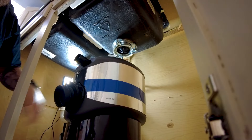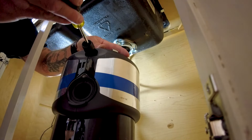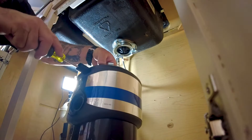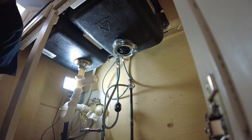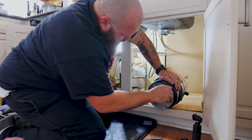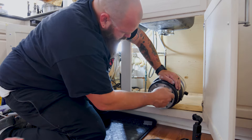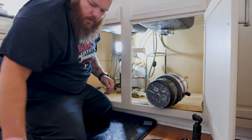Before I put that new flange on, I'm going to take a screwdriver and pop out the dishwasher knockout right here. There we go — it's just a tiny little piece of plastic. Some of these are actually designed so you can thread the fitting straight in and you don't even need the lock washer.